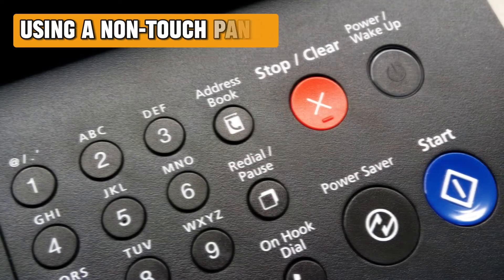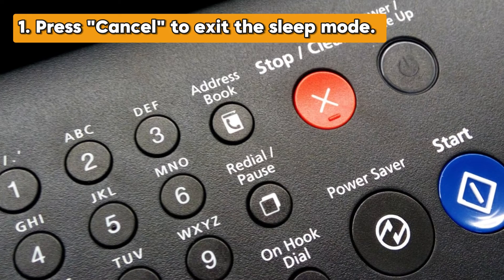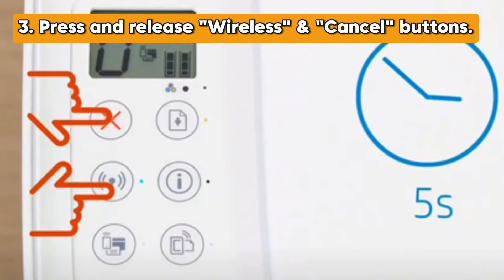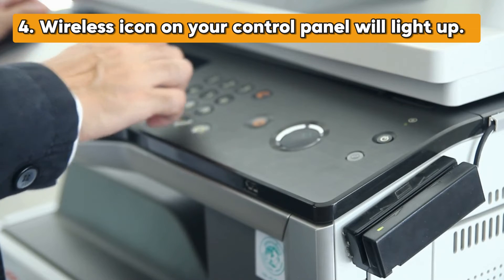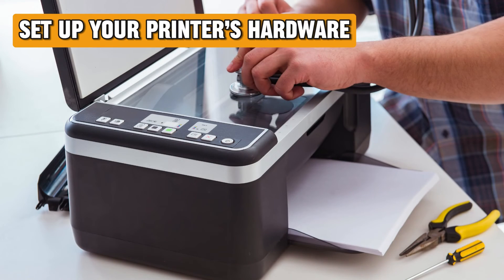Using a non-touch panel: press Cancel to exit sleep mode. Press and hold the information icon until all the control panel buttons light up. Press and release the wireless and cancel buttons simultaneously. Once done, the wireless icon on your control panel will light up.